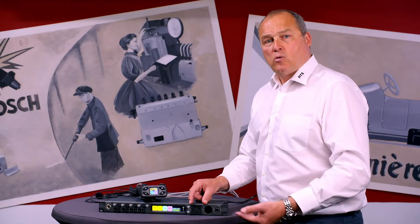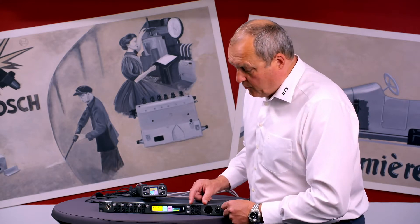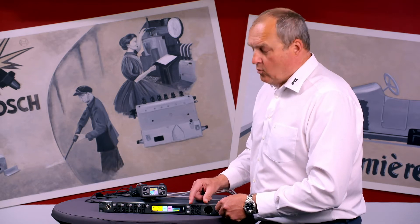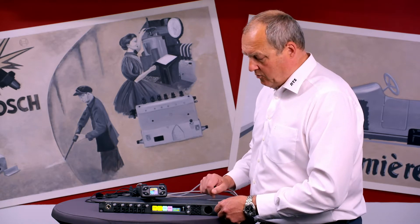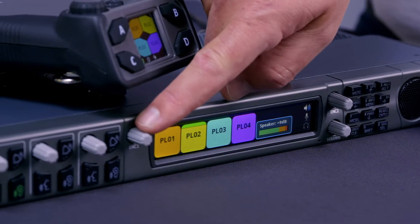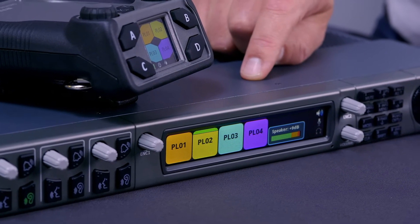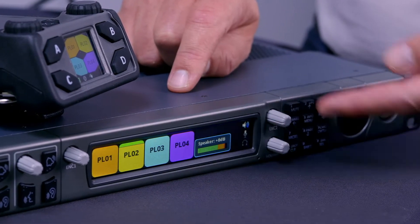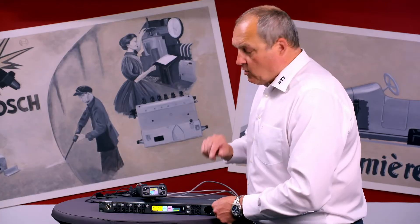Through the menu on the front, you can program IP addresses and select pre-programmed settings in the OMS to make it very flexible. Roughly 99% of what you want to program you can program from the front. For this we have a full-color display with a shift encoder on the left and on the right, so you can scroll horizontally and vertically through the system. There is also a volume control for the speaker, and when you select headset, it becomes the volume control for the headset.